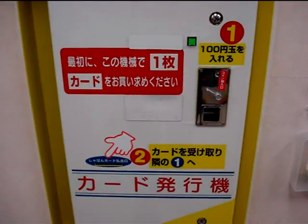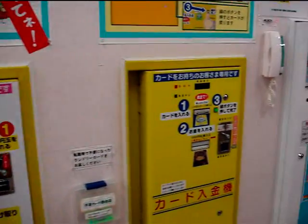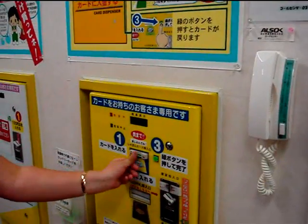Hey guys, just a quick one about a coin laundry in Japan, pretty good idea. Go to this white machine, put in 100 yen, it gives you a little card — not a real credit card, just one for the laundry.